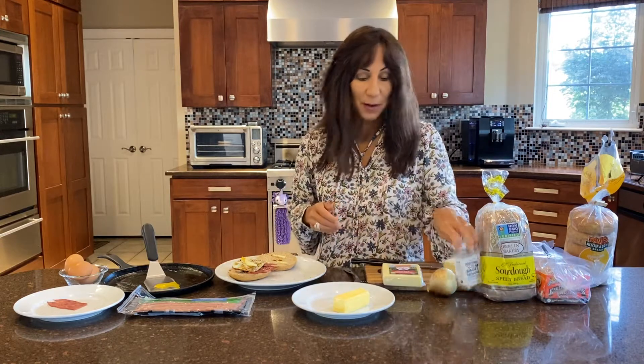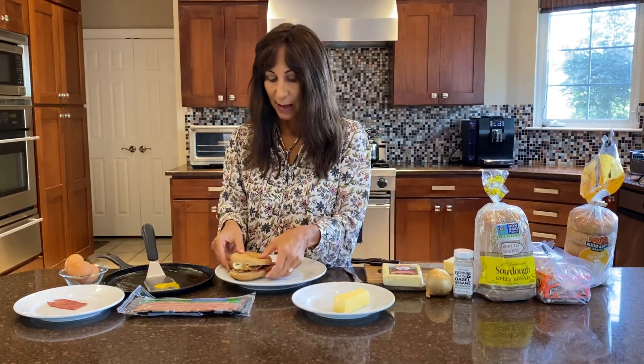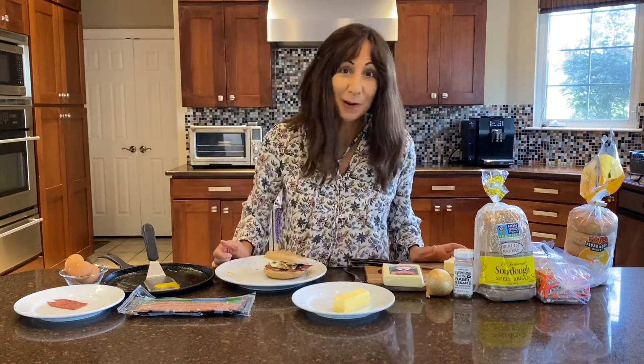Really in a minute or less — much faster than McDonald's drive-thru — you can get a really nice breakfast sandwich. Hope you enjoy it. Try it for yourself!